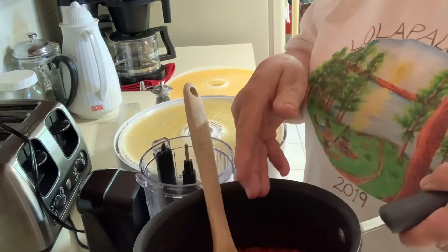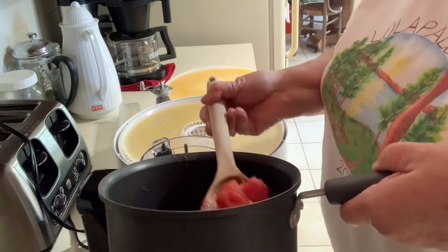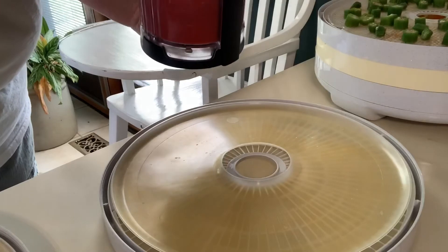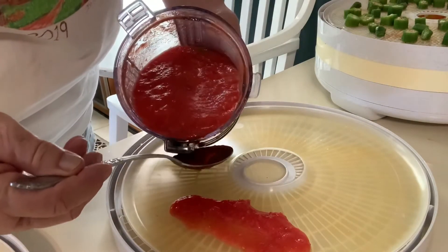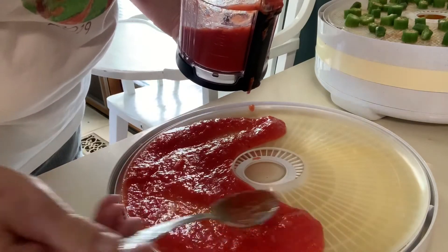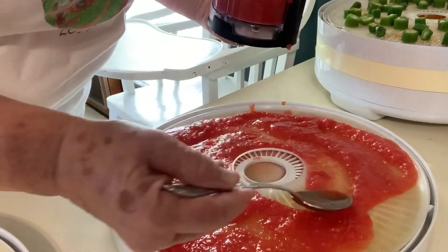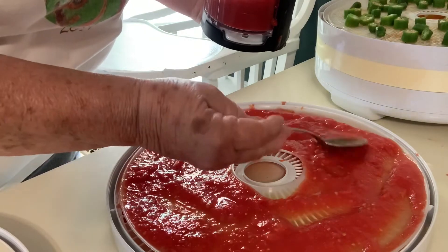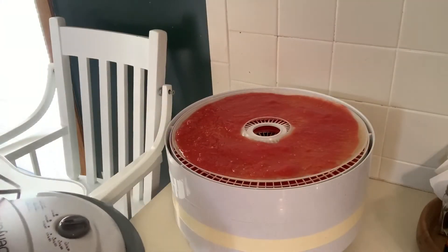Next we've got to get our tomatoes ready. Here's my cooked tomatoes — I just chunked them up, cut out the core and any bad spots, left the skins and all seeds, everything. It's going to go in my food processor and I'm going to go ahead and make a puree. I've got my tomato puree done — I want to make sure it doesn't spill out of the tray. I'm going to spread it out over two trays. I've got onions, carrots, okra, and two trays of tomato puree.